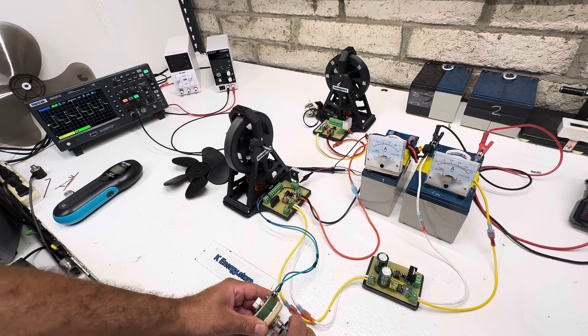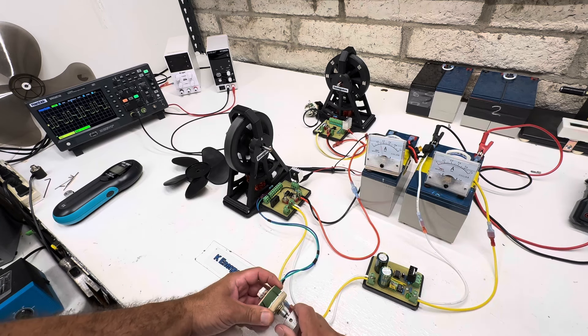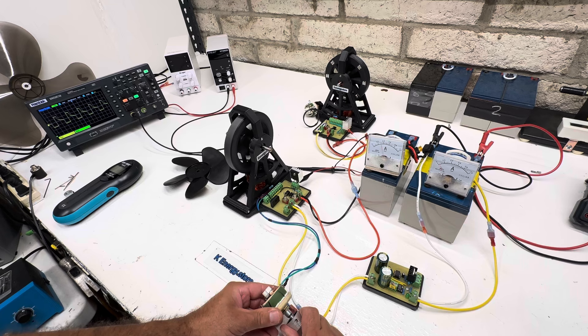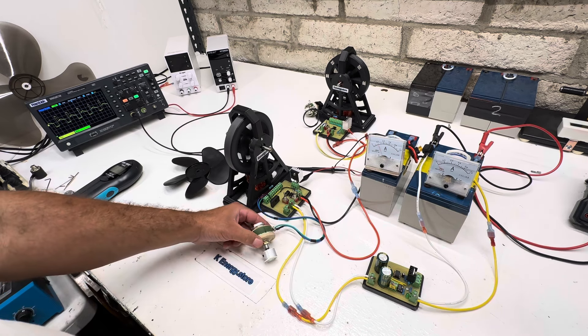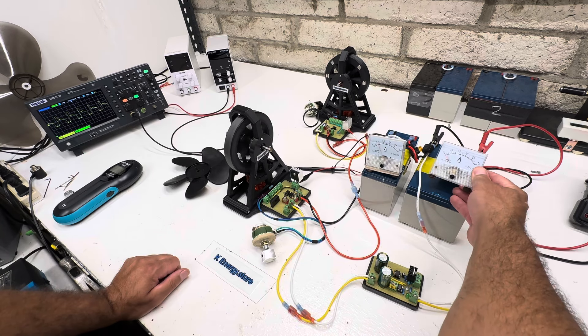If we go too far it's going to go into double pulses, so we want to just tune it toward full speed and the least amount of amperage. Let's bring it back up to speed and adjust it down. The ideal spot is about 200 milliamps - that's about right there. So we've got 200 milliamps and then the cap dump is doing one amp.